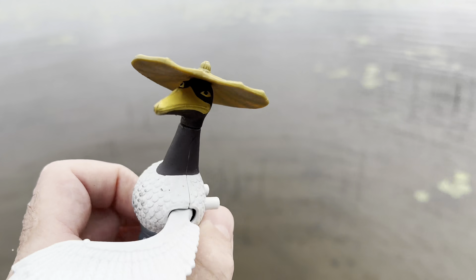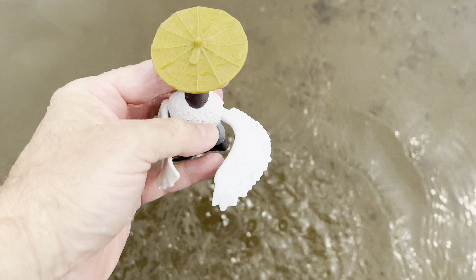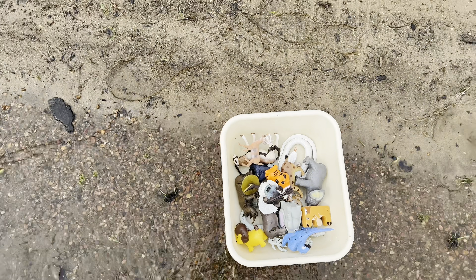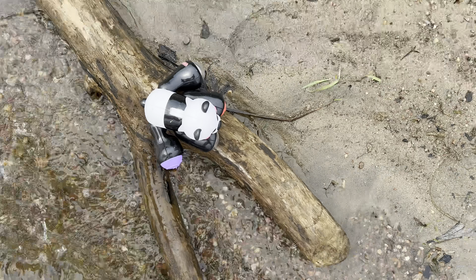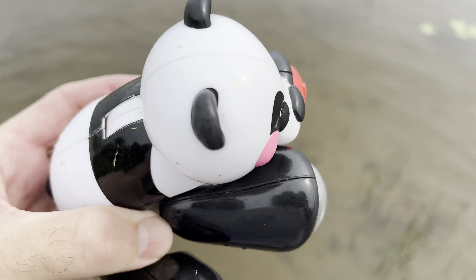Crane. Let's put it in the tub and we'll go down here. Look on this log. It's a panda. Panda.